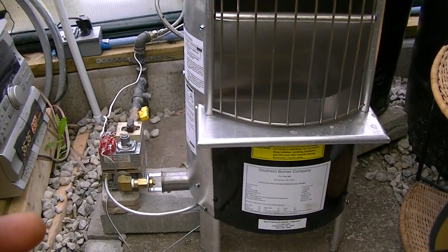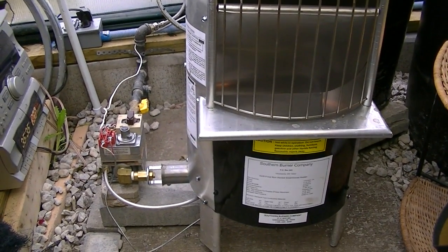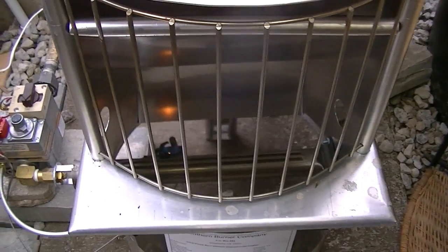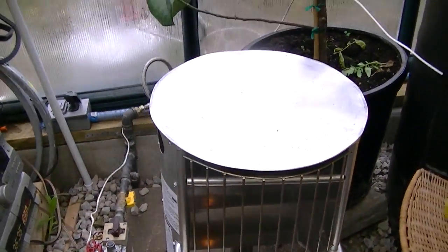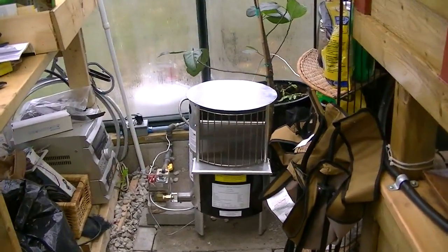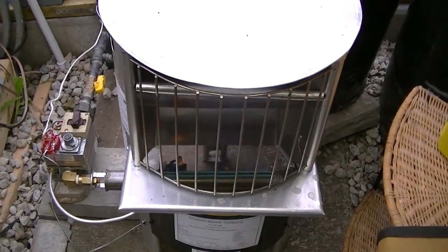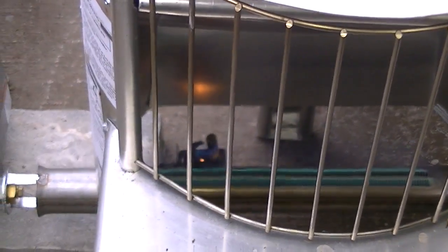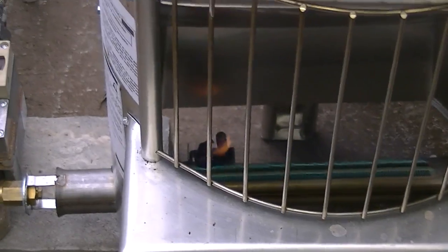This propane heater cranks out 20,000 BTUs and it's thermostatically controlled. You can see the pilot is going. The thermostat is set at 65°F. I cranked it up so you can get an idea — you can see the blue flames in there. This is really hot; you're getting the full 20,000 BTUs. I start to sweat, so let me just turn this down.